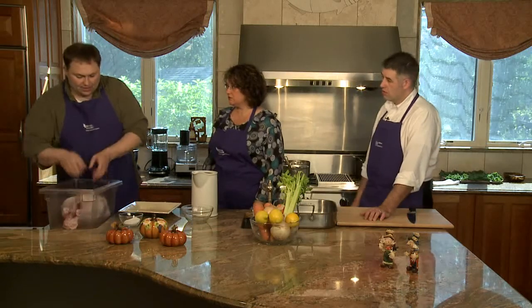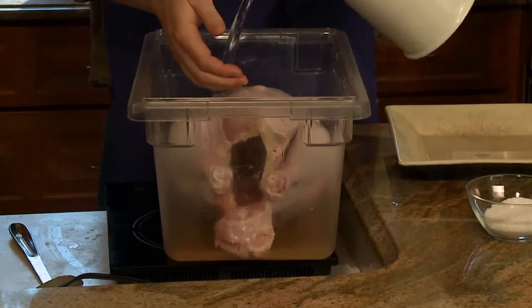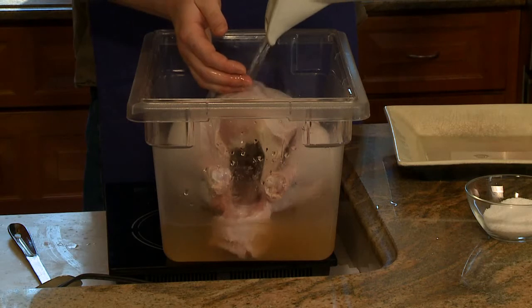How far ahead do you brine the turkey? You're going to want to brine it at least a day, no more than three days — I prefer to do it two days, which puts you right where you want to be. You're going to want to keep it under refrigeration at all times. Don't just put it in the salt water and leave it out overnight.